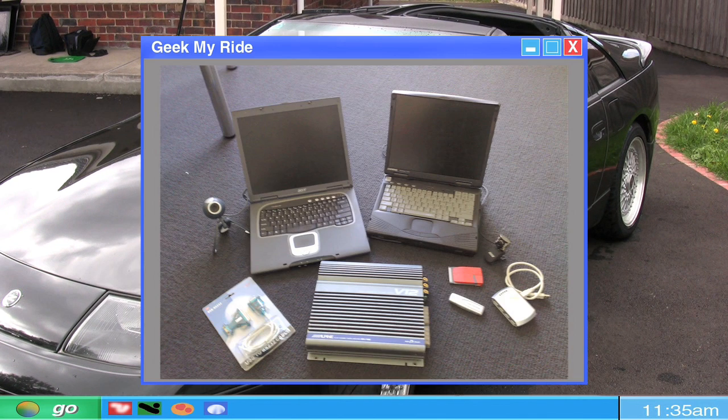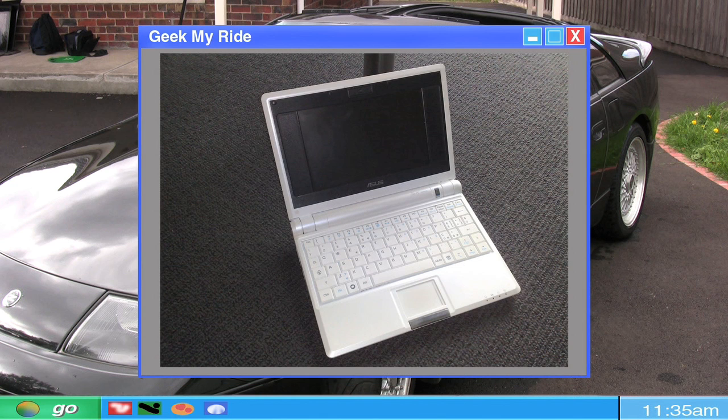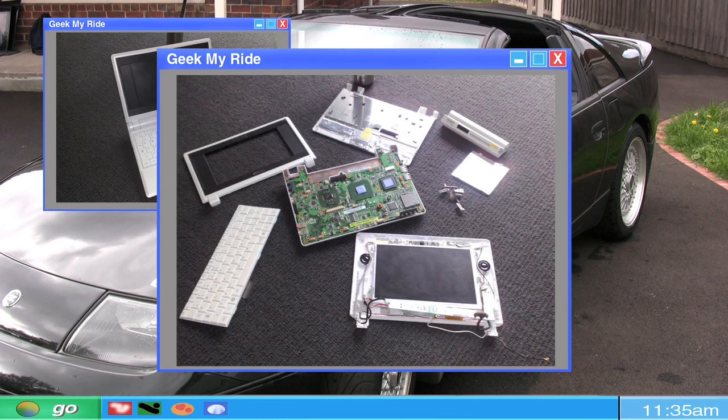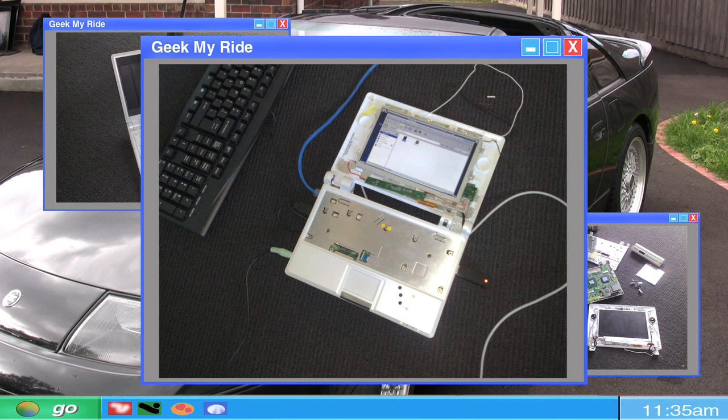I asked around and managed to get hold of several recycled laptops, including a 7-inch Asus EPC with a broken keyboard and no power supply. The first thing I did with the EPC was pull it to bits. I then put enough of the bits back together to install Ubuntu Linux using an external keyboard and a USB stick.